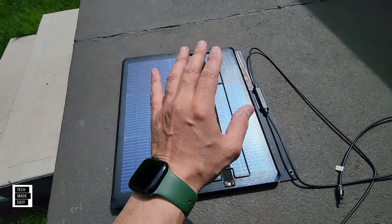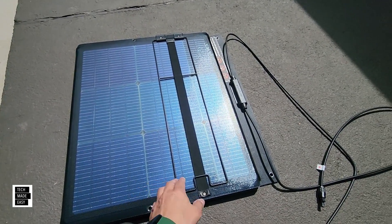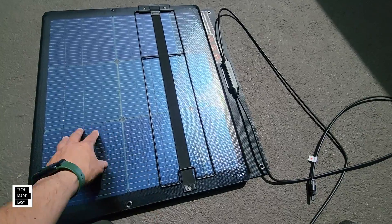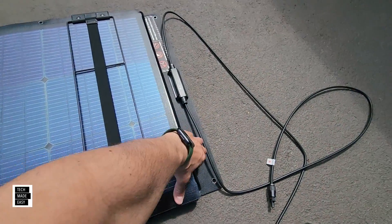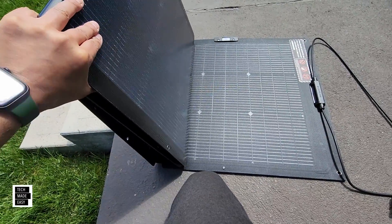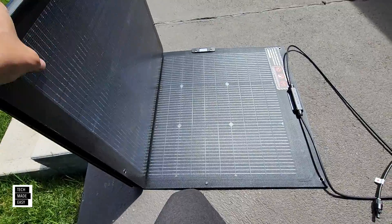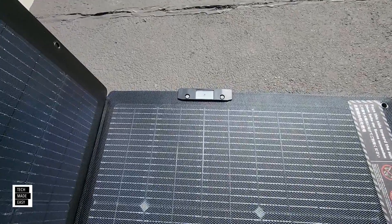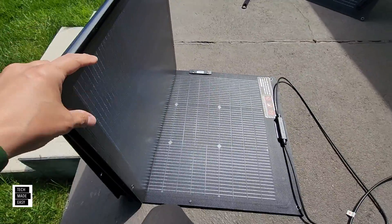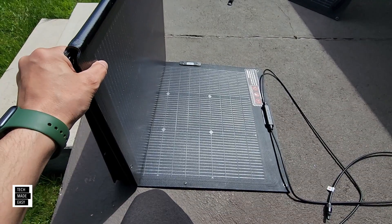Here is the new panel — it's got a built-in kickstand. This is the back of the panel with tempered glass. Inside, you've got four panels that are shorter and wider. And there is the solar angle guide built right in.